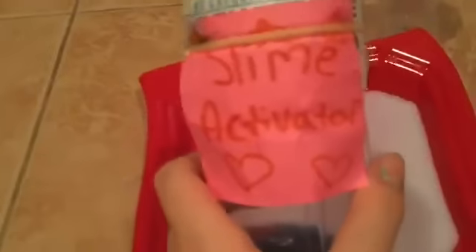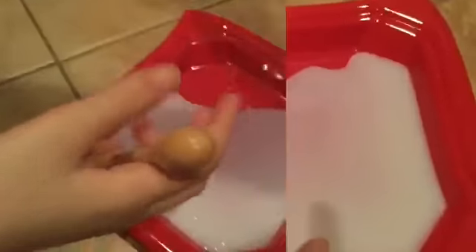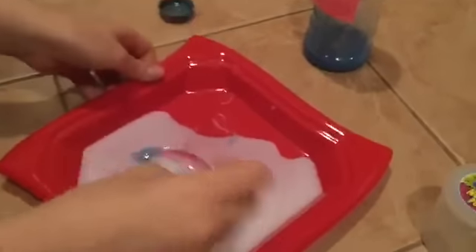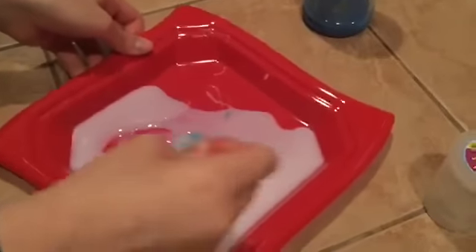Now we're gonna add our slime activator, aka laundry detergent. You want to add a little bit at a time — this is what makes it all stick together. The borax will make it not sticky. She filled a cap-sized bowl with it and then poured it in.